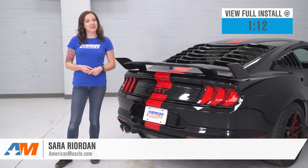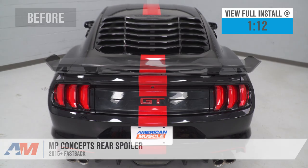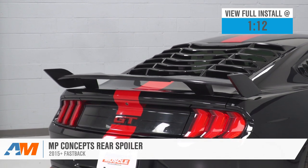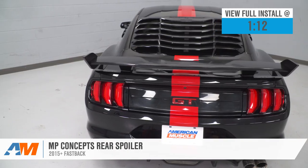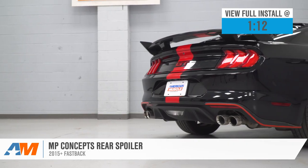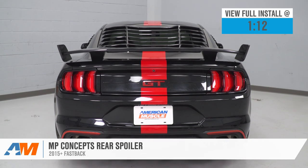Hey guys, it's Sarah with americanmuscle.com, and today we have a review and install of the MP Concepts rear spoiler, fitting 15 and newer Fastback Mustang models. This is perfect for the Mustang owner who's looking to add some style to the rear of their car and wants an aggressive-looking wing option that's not gonna break the bank.